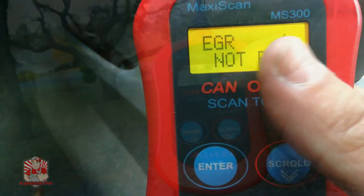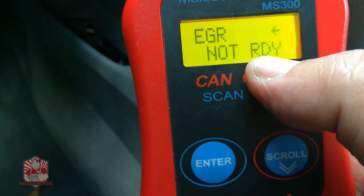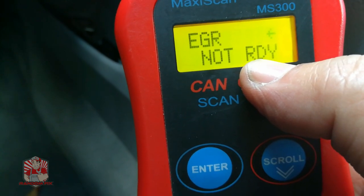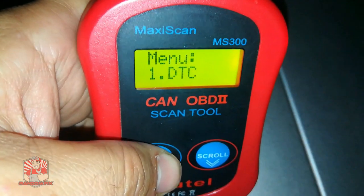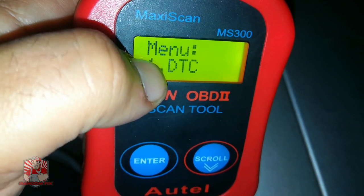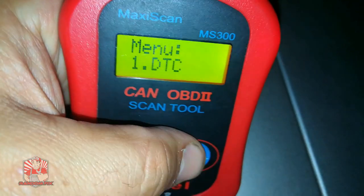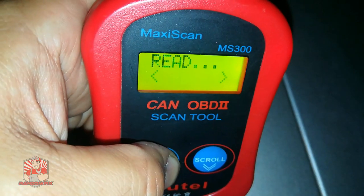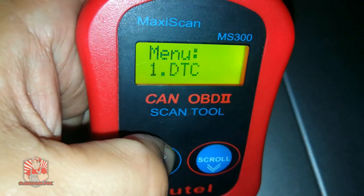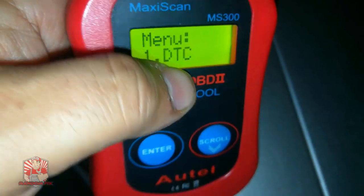If your EGR monitor is not ready and you want to get an emissions or smog inspection done on your vehicle, make sure you stay tuned. One important thing: when you're trying to get the EGR ready, make sure there are no pending codes. If there are any pending codes in the system, it may keep some of the monitors from setting. Check the scan tool — you can see I have no codes and no pending codes. If there were a pending code, it would show a 'P' followed by the code number.